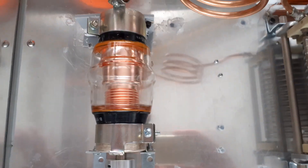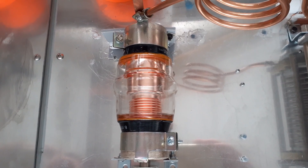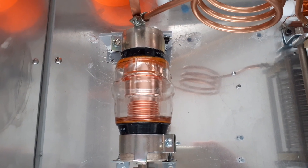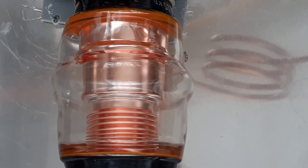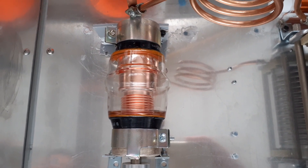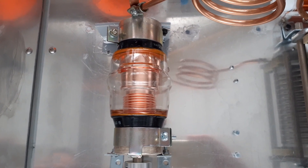Moving on — this is a new old stock Russian Soviet-era variable vacuum capacitor. It's rated at almost 25kV and goes between 3 and 50 picofarads. It works very well on this. Two or three years ago I paid £35 for it plus postage from Bulgaria or Ukraine. It's really jumped up in price now — you'd be lucky to find one for less than £70 or £80.